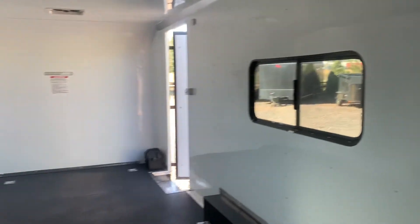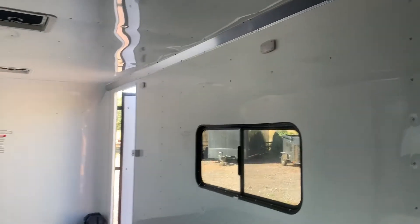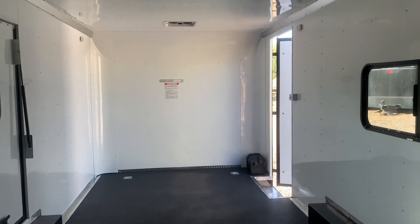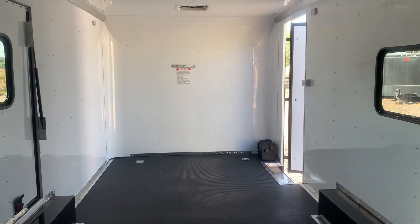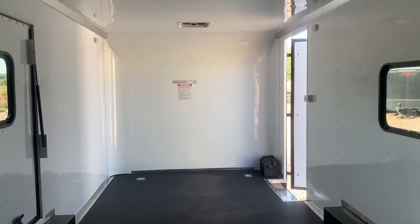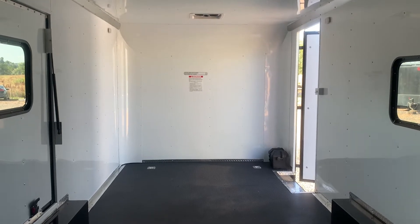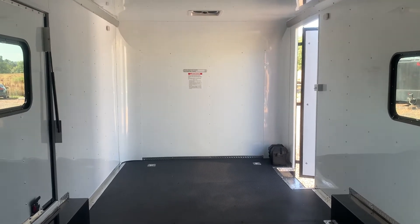We do have six LED puck lights as well — you've got three of these on each side. There's a battery in here, and that battery is awesome because it's going to run these six puck lights, it's going to run the party lights off the side, and it's going to run your spot load lights off the back. So you don't have to have this trailer plugged into a vehicle to have light on the inside and outside — which is another really nice feature.